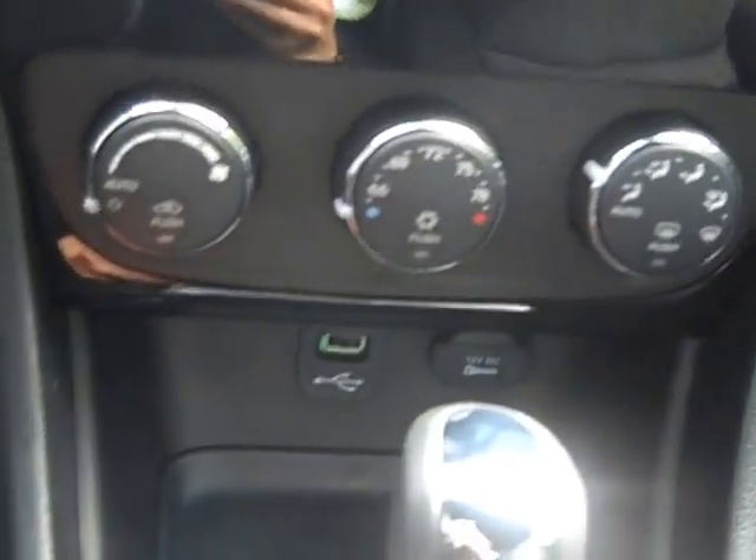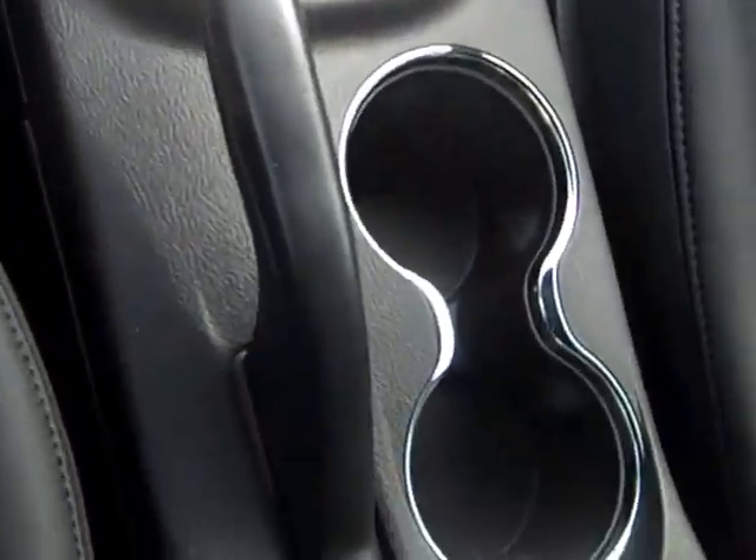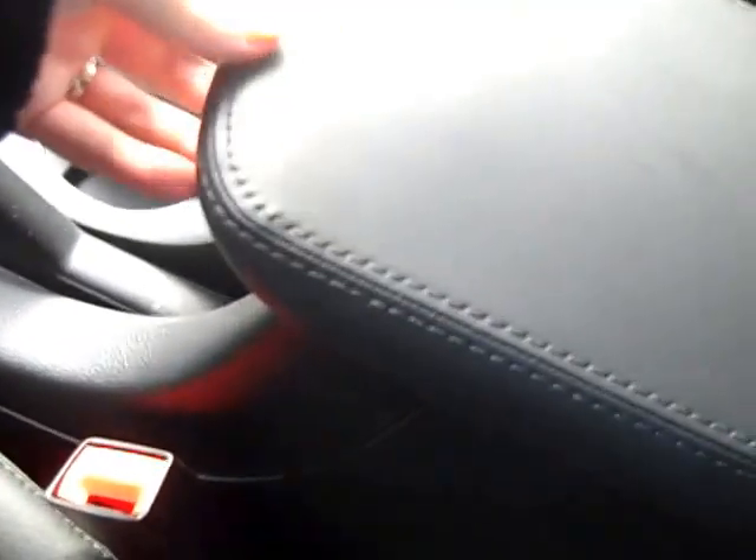Down here are your temperature controls. You've got a USB charger and a 12-volt charger right there, and lots of space for whatever's charging. There's your shifter, emergency brake, and two cup holders. You've got two parts to your center console — the first part is smaller and fits small items, while the second part is a lot deeper with all kinds of space and another 12-volt charger.